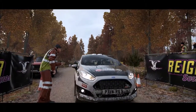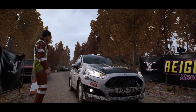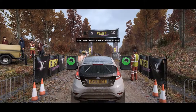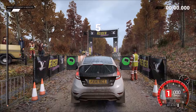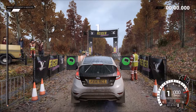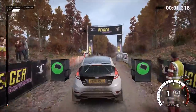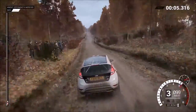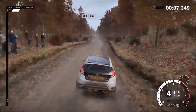To the marshals, should be a good run. 5, 4, 3, 2, 1, go. 1, 10 over bumps, 200, 200 over bumps, 250.